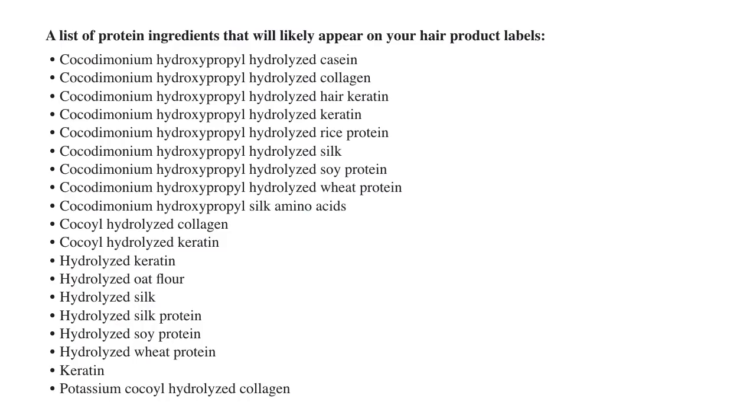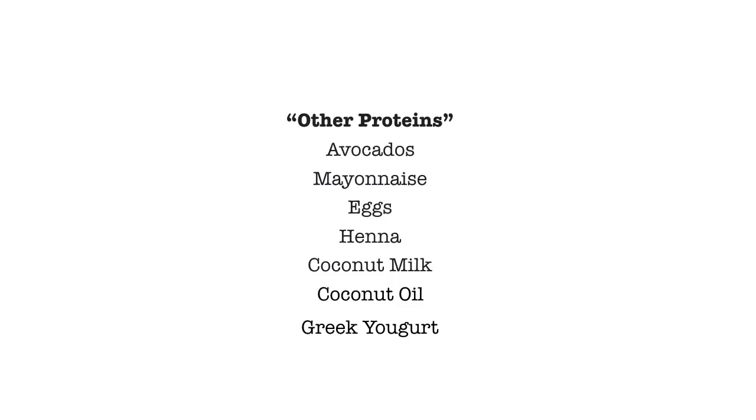I'm going to put up a list of common proteins found in hair care products. Here are some other proteins found in homemade ingredients. These are not small enough to actually penetrate into your hair like those in commercial protein products, but they will form a layer on top of your hair that will strengthen it as well, so you are going to feel the effects of a protein treatment when using them. Coconut oil is not actually a protein, but it does help retain the protein in your hair and prevent protein loss.